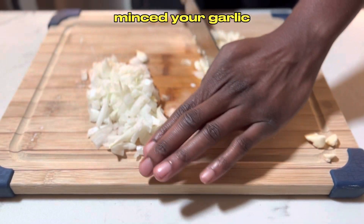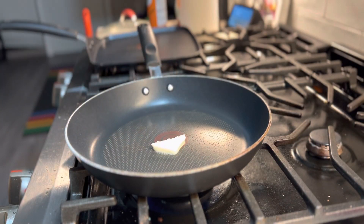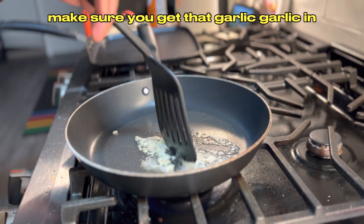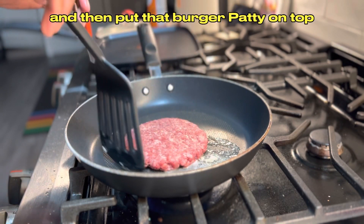Chop your onions, mince your garlic, then head over to the stove. Throw a little piece of butter in the pan, let it melt, and throw some of that garlic in there too. Make sure you get that garlic in and then put that burger patty on top.